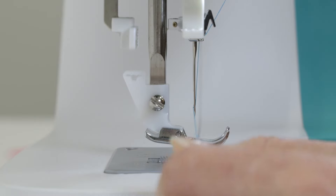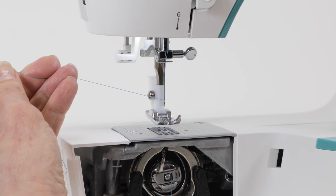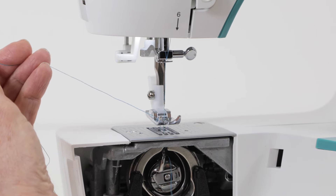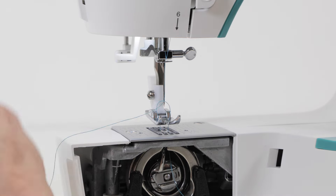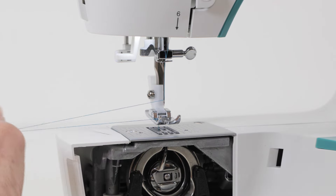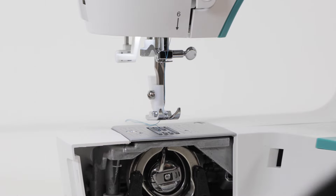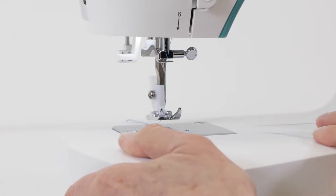Pull the loop to finish threading the needle, then continue holding the thread in your left hand as you turn the hand wheel toward you to lower the needle and bring it up again. Pull the thread lightly with your left hand to bring the bobbin thread loop up from the bottom. Bring that thread all the way through the hole of the needle plate, then place both threads underneath the presser foot and out the back. Close the door and replace the removable storage compartment.